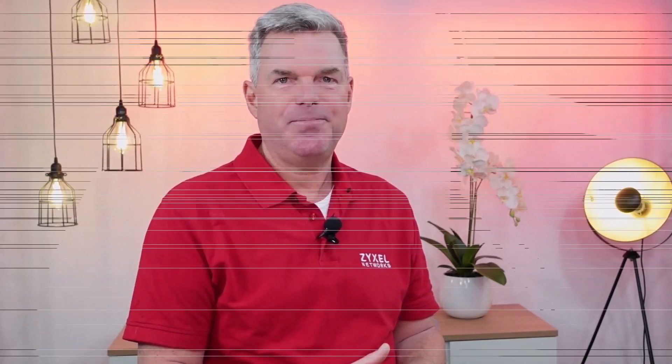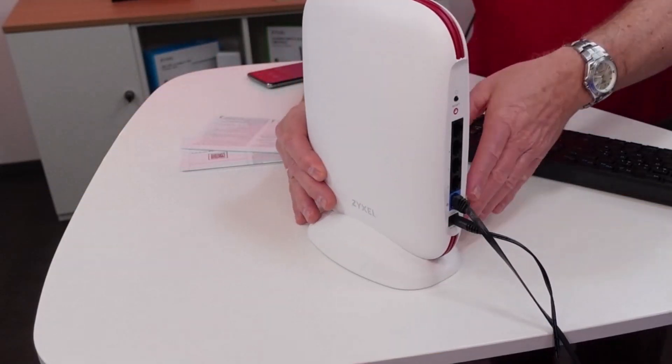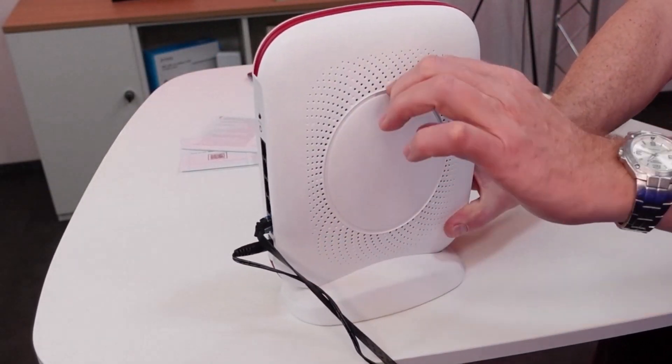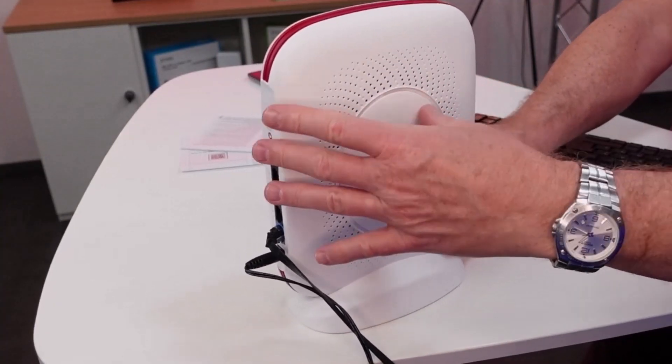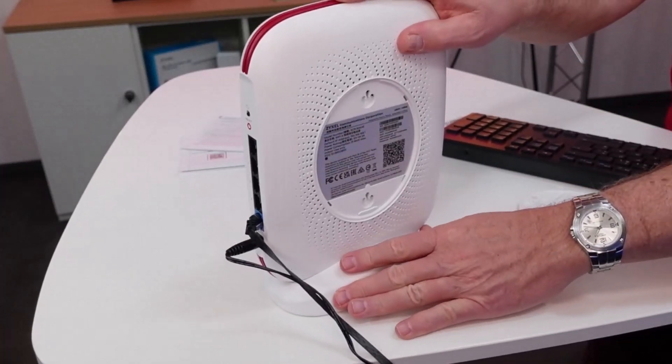You can control the SCR50AXE with the Nebula App and also the Nebula Control Center. Download the Nebula App from the Google Play Store or the Apple Store. Then open the cover on the back side of the device and you can find the details and the QR codes to install the device.